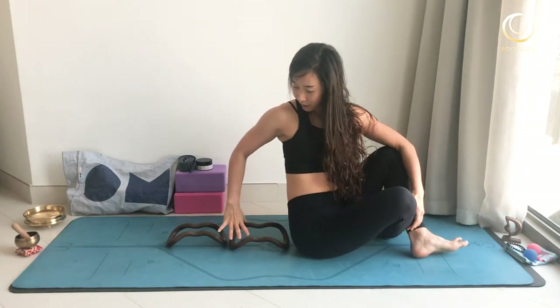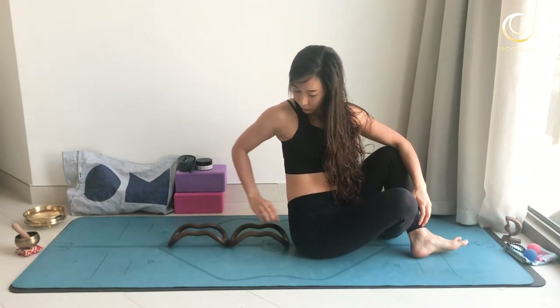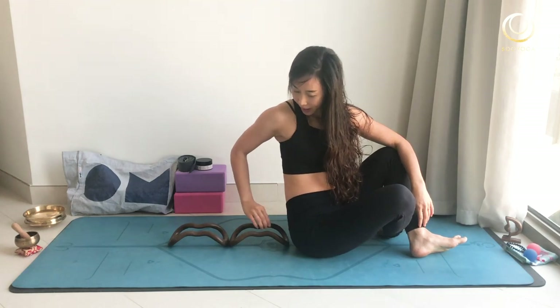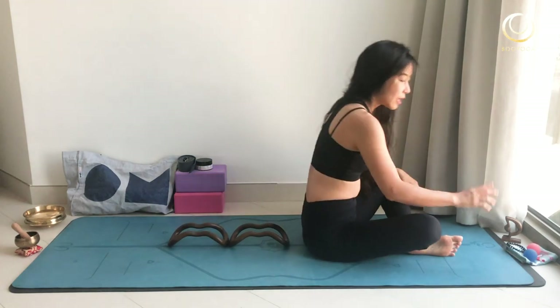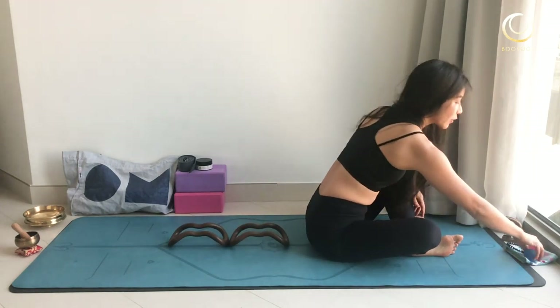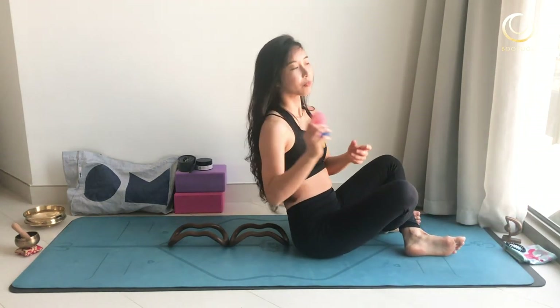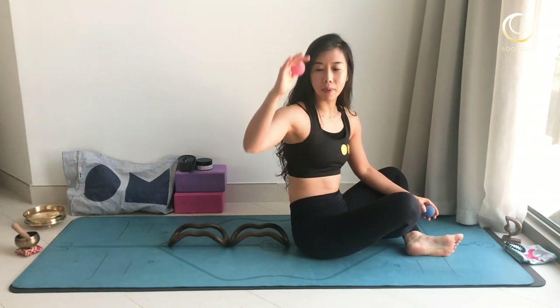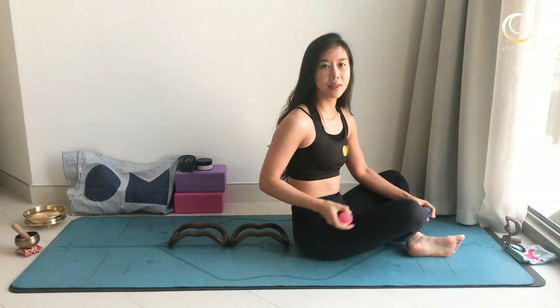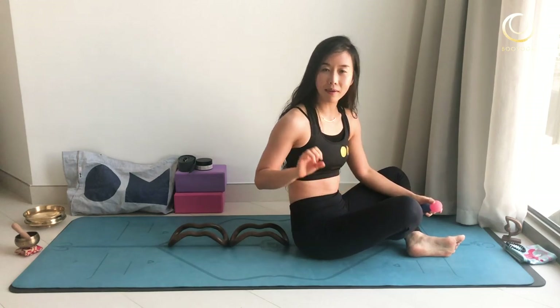When you lie down, check if it's a line or not. Your spine should be right in the middle of the ring so nothing hurts. If you don't have this recovery tool, you can use a ball. At the beginning, we'll shake the whole spine and muscle first. After that, we'll specialize on your low back, middle back, upper back, and neck.